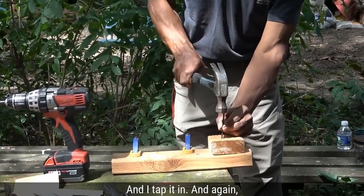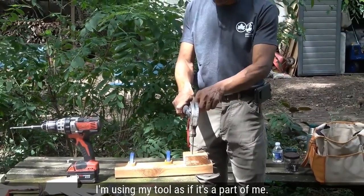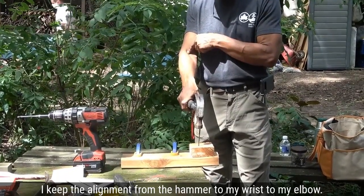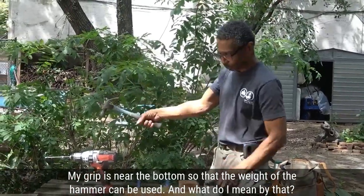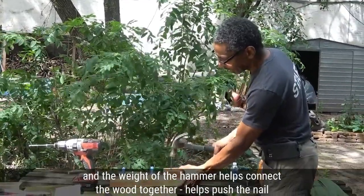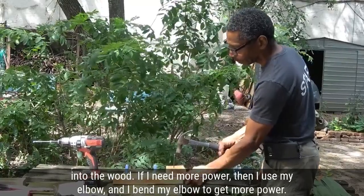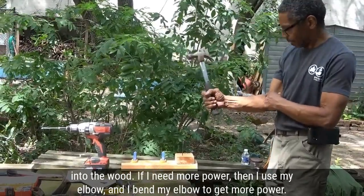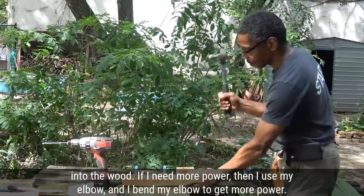I use my tool as if it's a part of me. I keep the alignment from the hammer to my wrist to my elbow. My grip is near the bottom so that the weight of the hammer can be used — I can lift the hammer and just drop it, and the weight of the hammer helps push the nail into the wood. If I need more power, I use my elbow, bend it to get more power, and drop it.